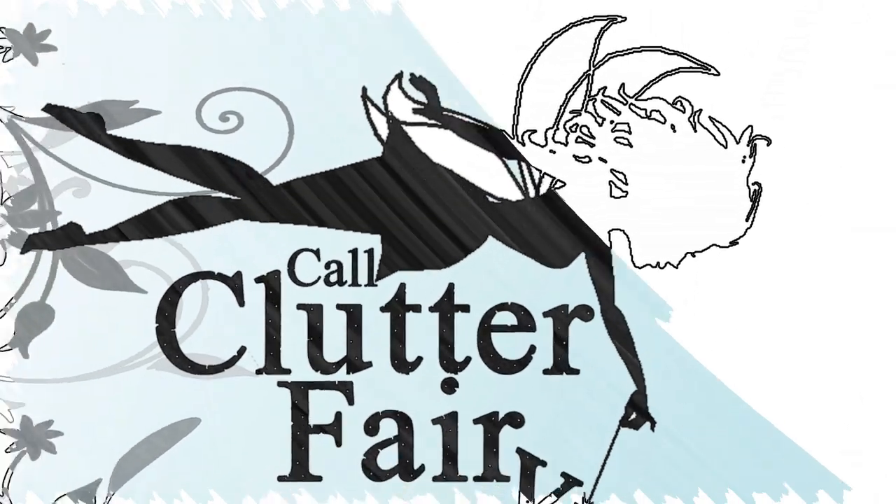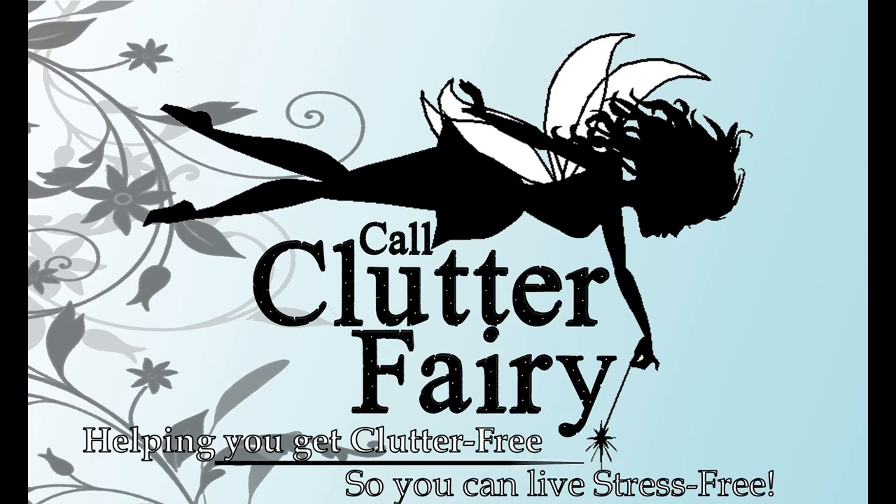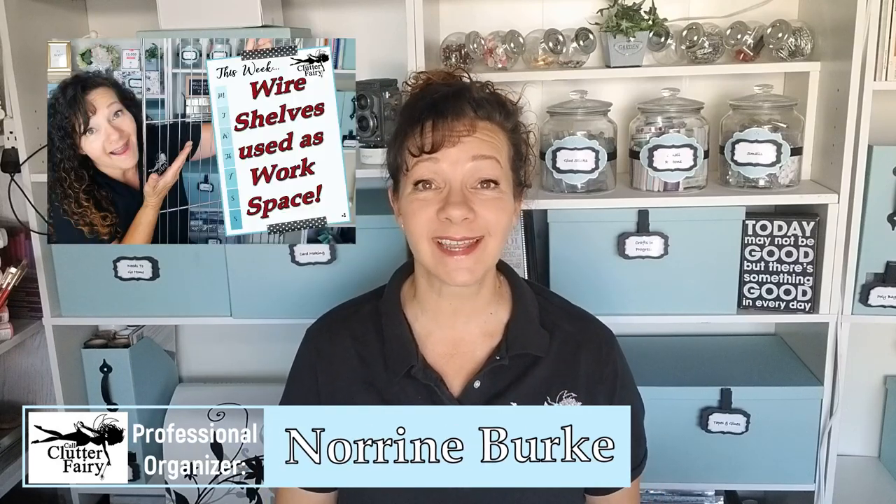Hello! Welcome back to Call Clutter Fairy where I help you get clutter-free so that you can live stress-free. A couple months ago I did a video on a creative way to use one of the stainless steel shelves that I love so much, and many of you responded asking for a tutorial on how to assemble those. So that's what we're going to cover today.